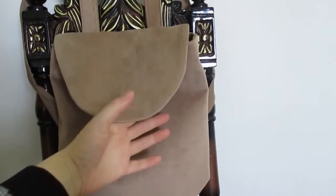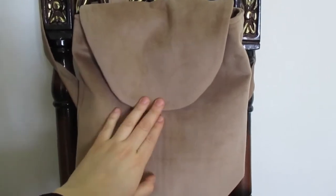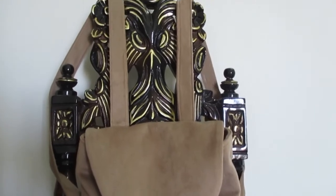Также его можно продекорировать. Себе я планирую отшить такой же рюкзачок из красного цвета. Если вы хотите, я могу сделать подробный мастер-класс по этому рюкзачку.